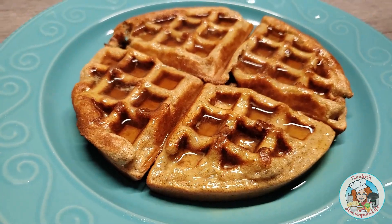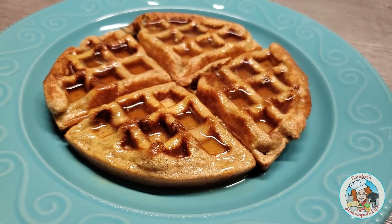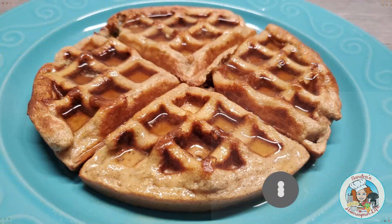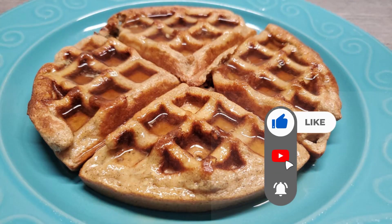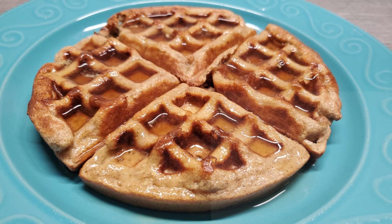And here we have it, our Cinnamon Toast Waffle. I hope you've enjoyed today's video. Be sure to hit that thumbs up — they are always appreciated. And if you haven't already, be sure to subscribe and make sure that the bell is rung for future notifications. Until next time, guys. Bye!